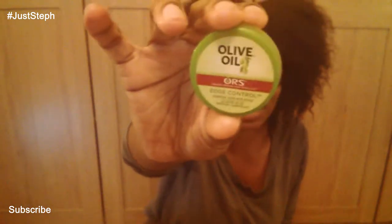My hair is stretched and nicely detangled. The products I'll be using are Argan Oil Eco Styler Gel, the ROS edge control, a boar brush, a hair tie, and some bobby pins.